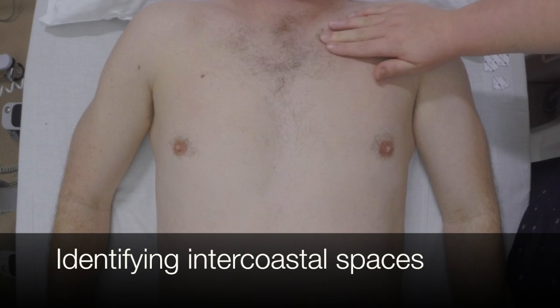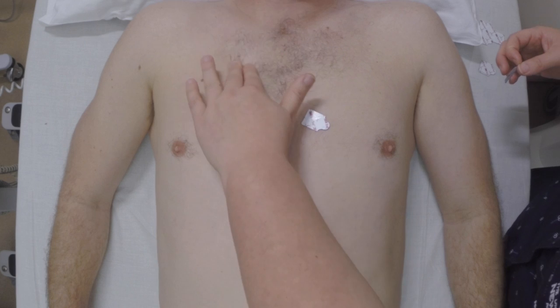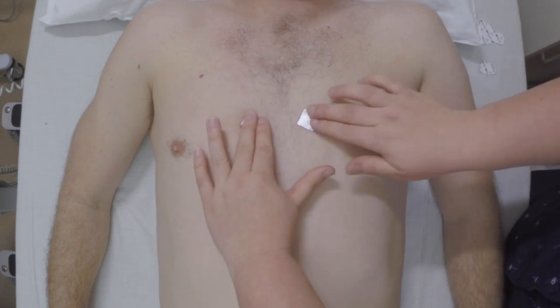Ashley is now measuring the 4th intercostal space on the left sternal border to place the V1 lead, followed by the 4th intercostal space on the right sternal border for the V2 lead.